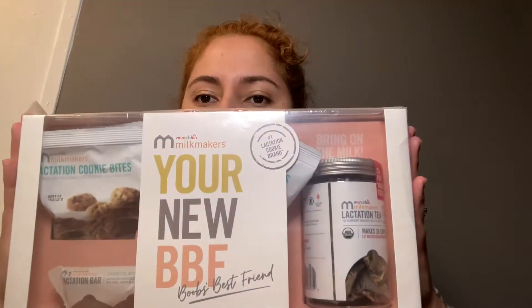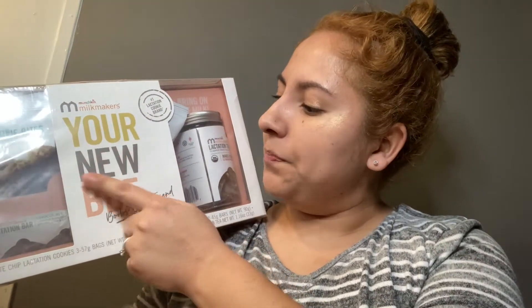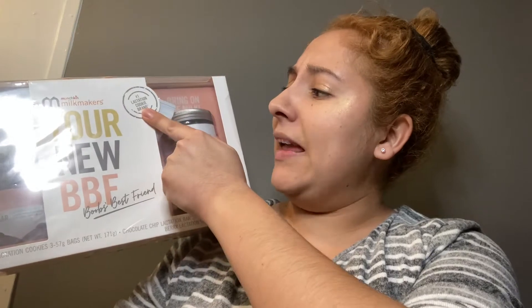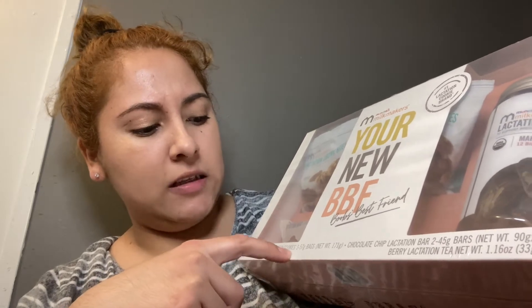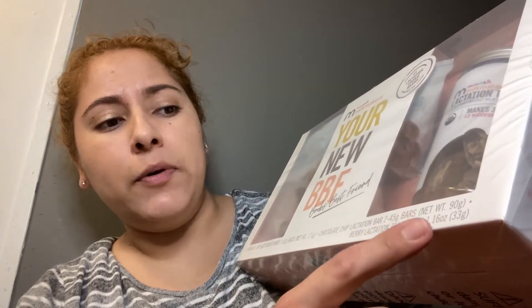So this is the set. It is the Munchkin Milk Makers — your new BBF, Boobs Best Friend — the number one lactation cookie brand. The set comes with chocolate chip lactation cookies, and there's three bags, chocolate chip lactation bars and there's two bars, and the berry lactation tea, which is 1.16 ounces.